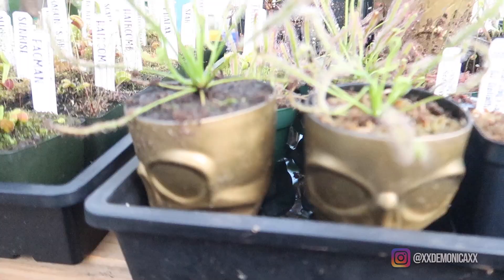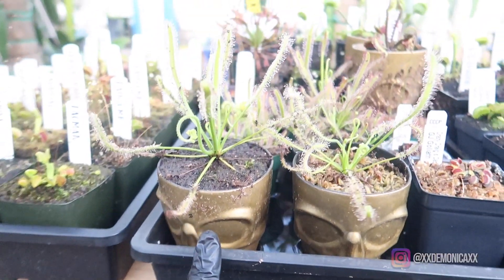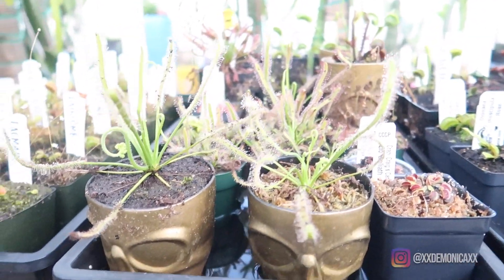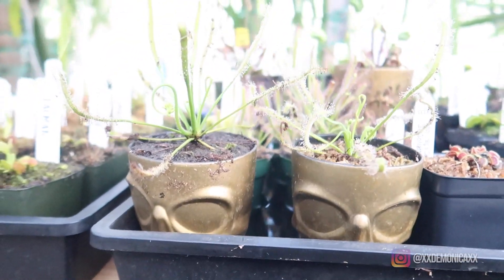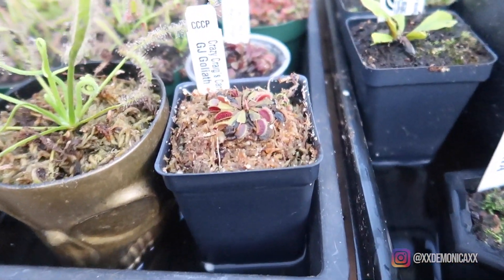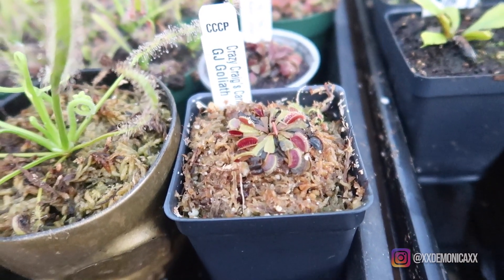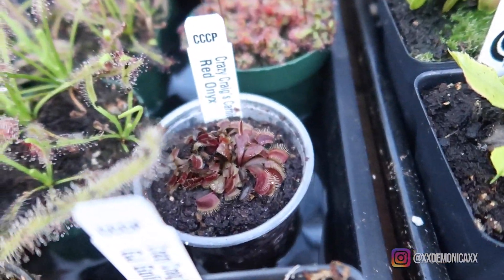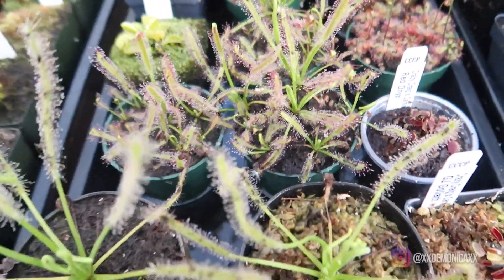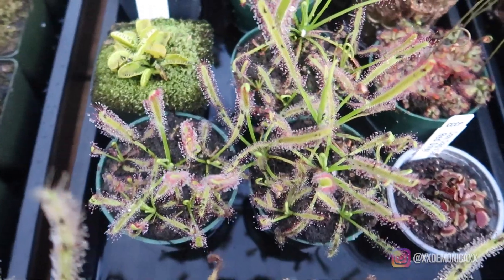Here we're going to start with the Cape Sundews. Here we have the Cape Sundew in peat moss and perlite and the one in full sphagnum moss. By looking at it this month, it looks like the peat moss and perlite is doing much better than the full sphagnum moss. A lot of these Cape Sundews are looking great — they're covered in dew, which is perfect, and they're catching all these fungus gnats.